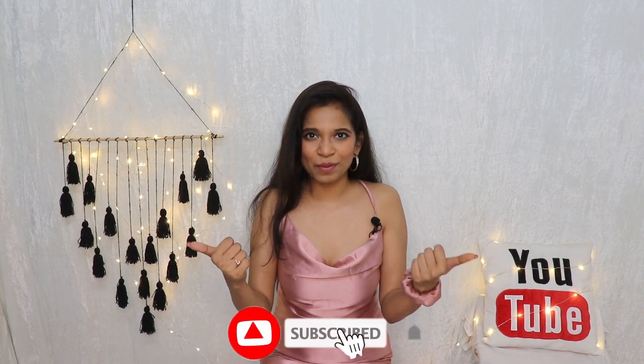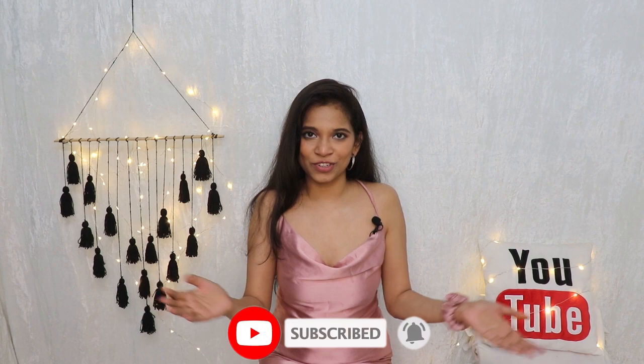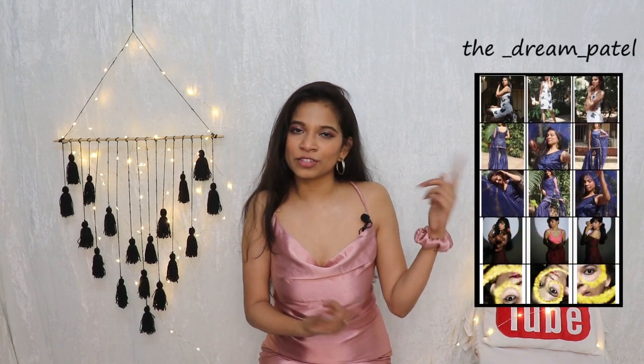You can also make the dress long like a gown or shorter like a party dress. I hope you enjoyed the transformation — please like, share, and subscribe to my channel for lots more fashion transformations. Follow me on Instagram. I wish you a very Merry Christmas and a happy and healthy New Year. Until next time, Dream, bye!